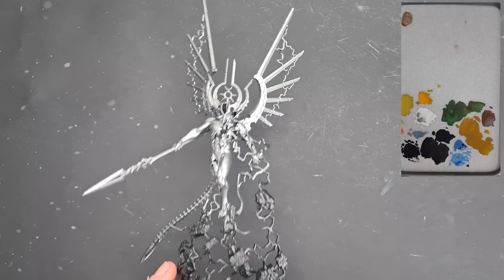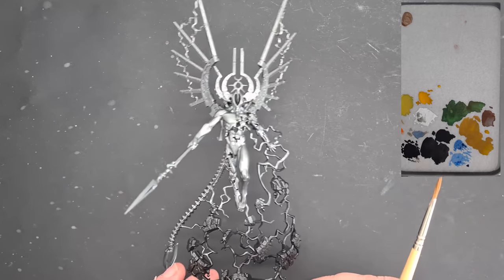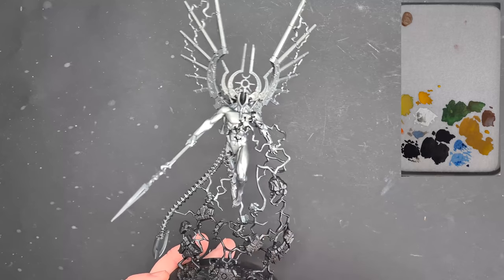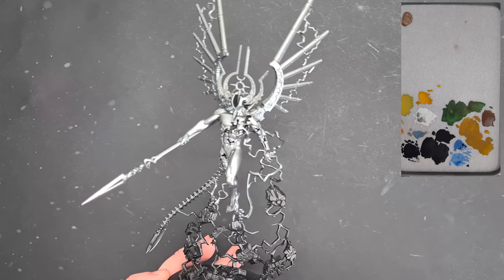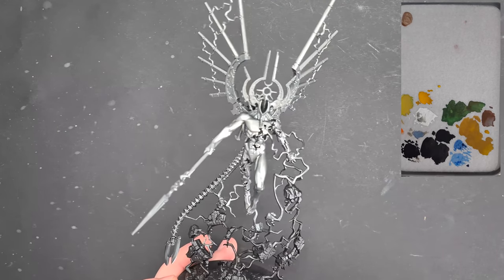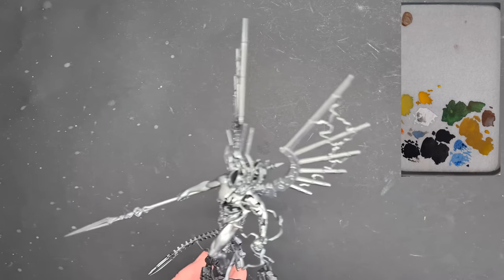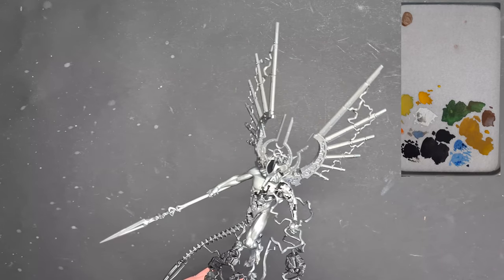Okay, here we go — Void Dragon time. As you can see, I've primed the model black and then used Leadbelcher spray to get the silver bits based. I've tried to avoid the other parts of the model but obviously in some parts I've oversprayed, but that's no major issue.